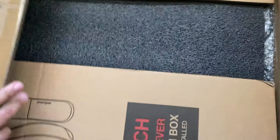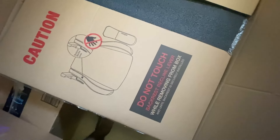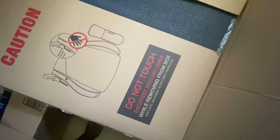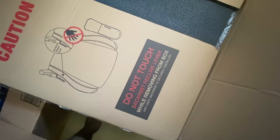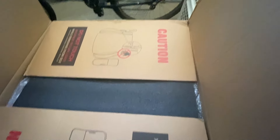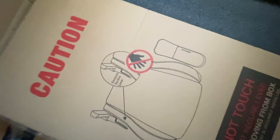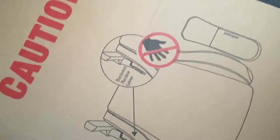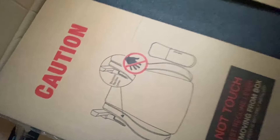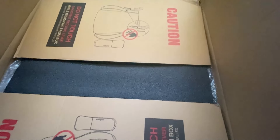I got this in what they call Classic Maroon. There's a big warning on the box: 'Do not touch backrest recline lever while removing from the box and until backrest is securely installed.' That's a very important caution, so I'll be looking out for that.